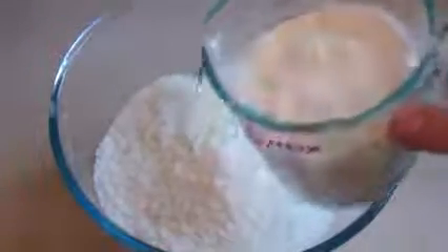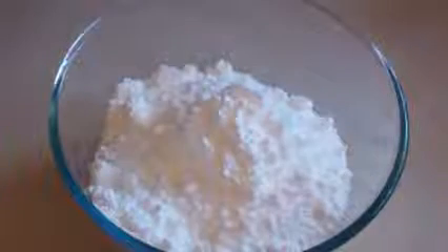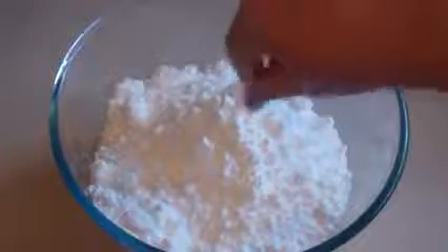Get a large mixing bowl and put in 3 and a half cups of desiccated coconut. Then add 2 cups of icing sugar — sift it first, it's also called confectionery sugar. Then get a pinch of cream of tartar.